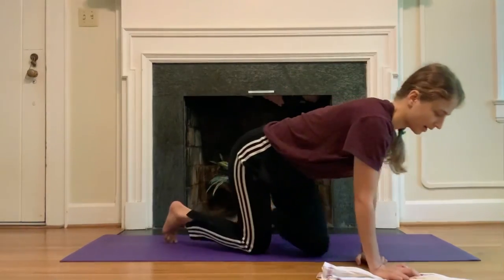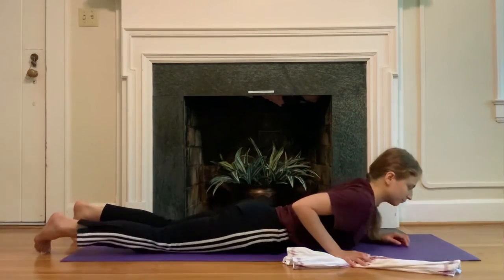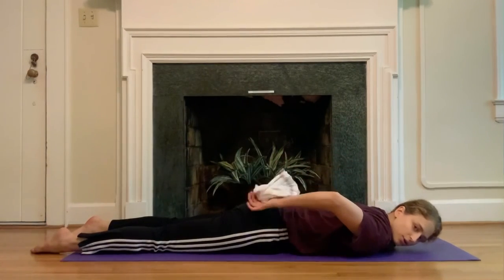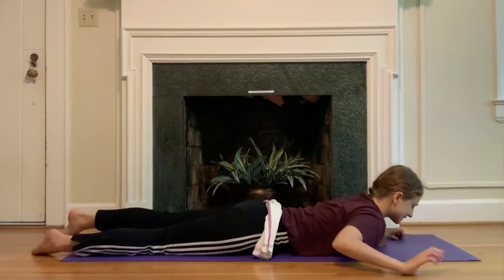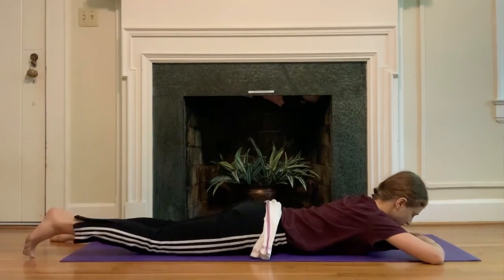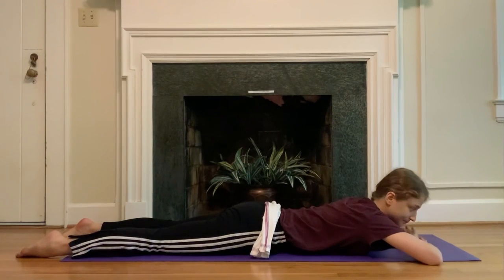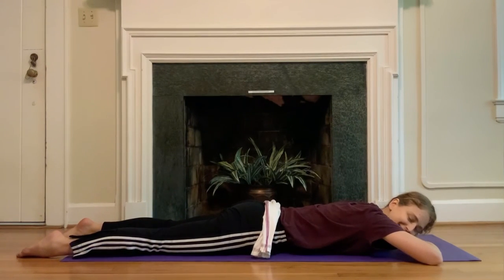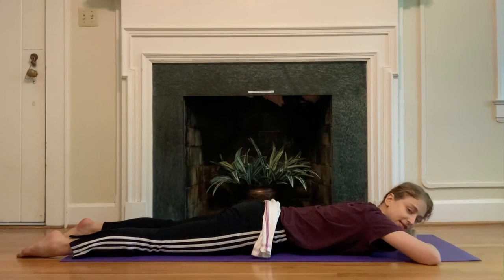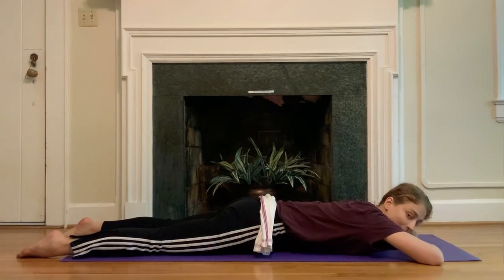Take your towel and bring it behind your back lengthwise, across your low back or your sacrum — just let it hang out there for a moment. Stack your hands underneath your forehead. If that feels comfortable you can also place a pillow or a cheek down on the mat. Take a moment to set up: press the pubic bone down into the mat, lift the belly button up away from the mat.